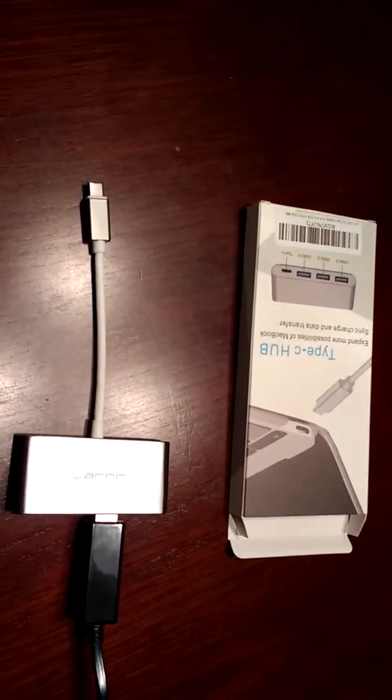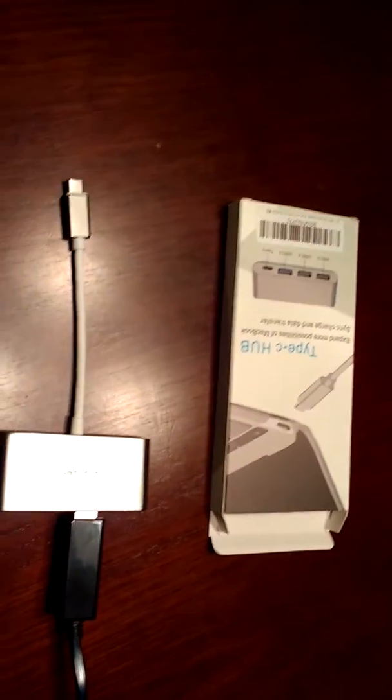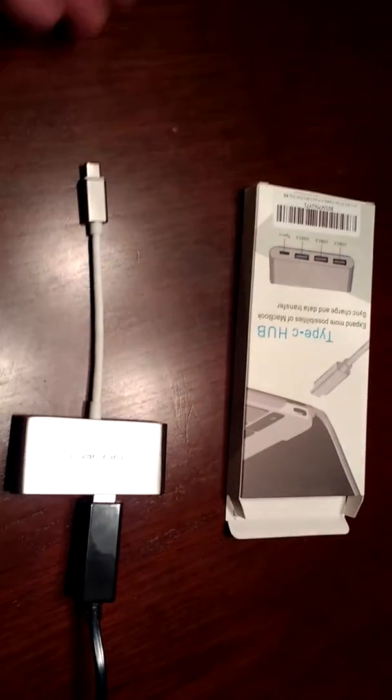It can also transfer cables — pictures and video, whatever you need it to. And it's just very simple: plug it in and it's done.